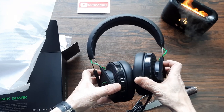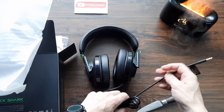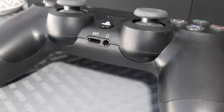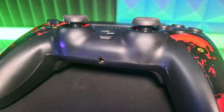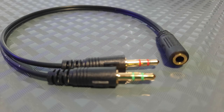The foam ear cups feel nicely padded — it's not real leather, just PVC, but they feel comfortable. The wire connection is a 3.5mm jack and it is the 3-pole variant, meaning you can plug it straight into your controller — typical PlayStation, Xbox, and most third-party controllers have this jack. Most modern PCs also have the single port, but if you have two ports on the front of your PC, there is a splitter included with this headset.